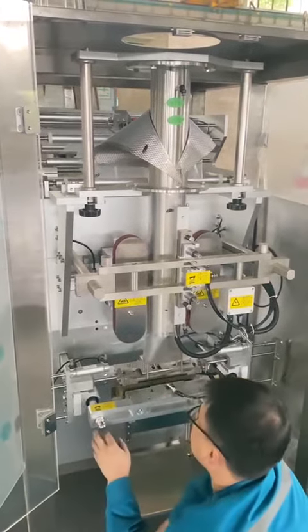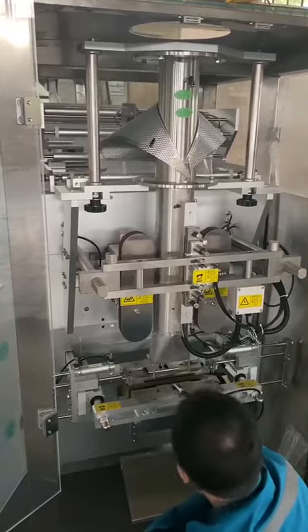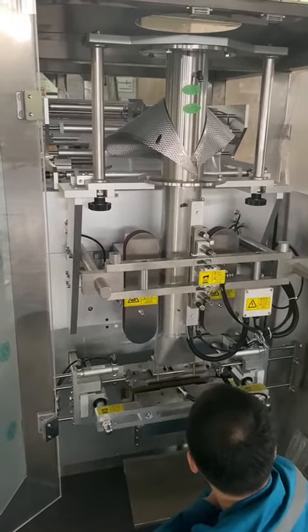This is the VFFS machine. If you want to make the pillow bag from the gusset bag, how to adjust the machine?